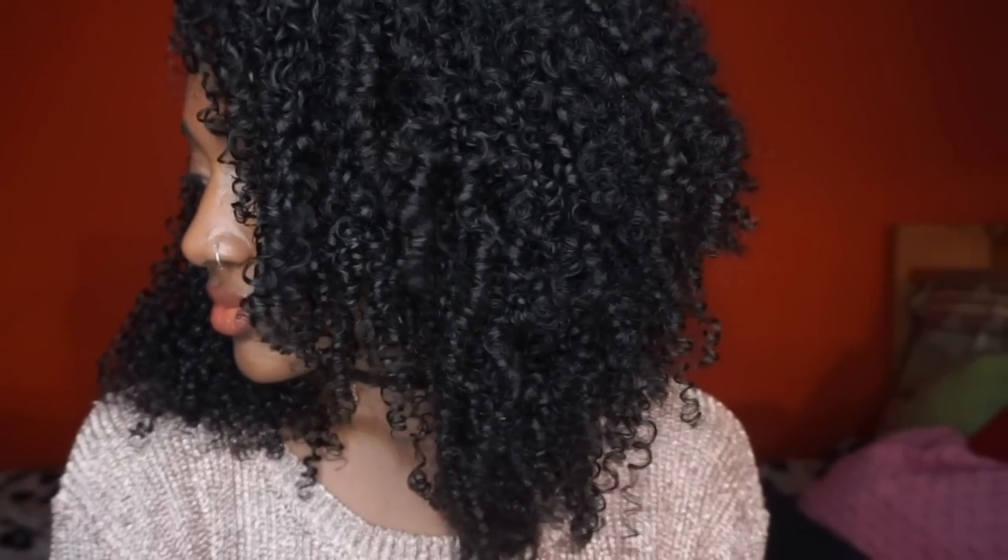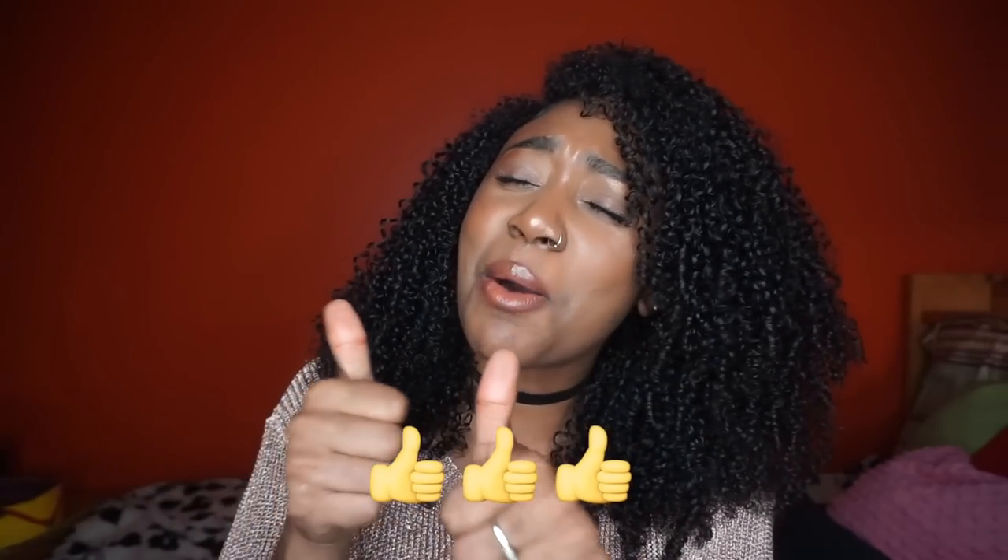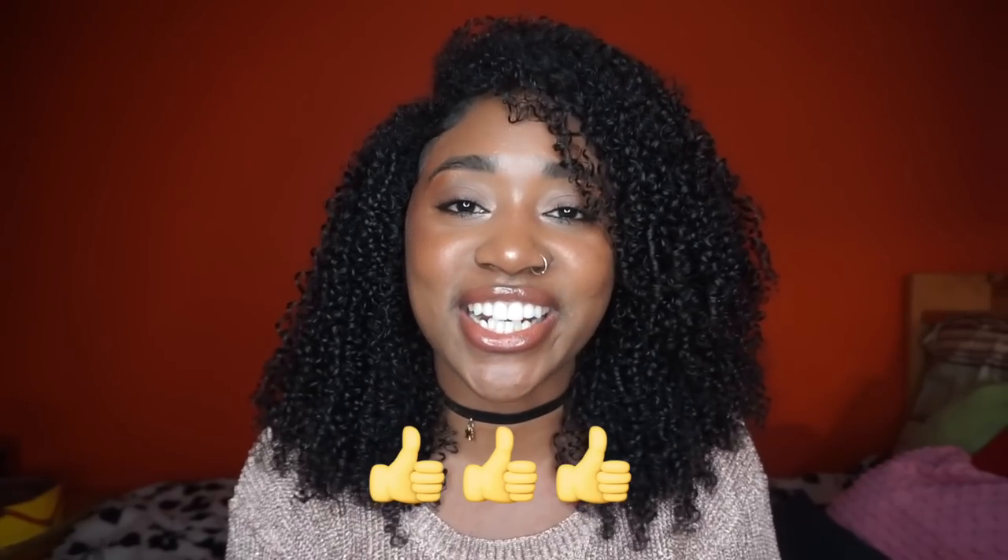I just finished drying my hair and as you can see my curls are crazy defined. Now I'm just going to use a pick and add some volume. Thank you guys so much for watching — if you like this video please give it a thumbs up, and I hope you have a great day!